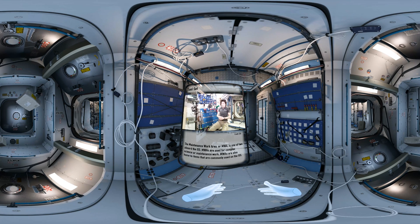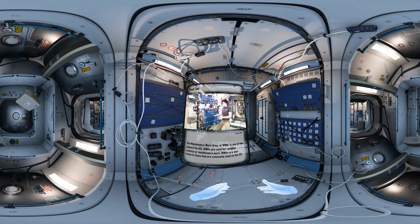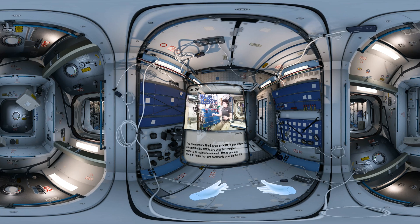We use MWAs for work where it's lengthy, it's complex, we want a nice work environment. We want to be able to secure equipment, and we want nothing to be floating away.